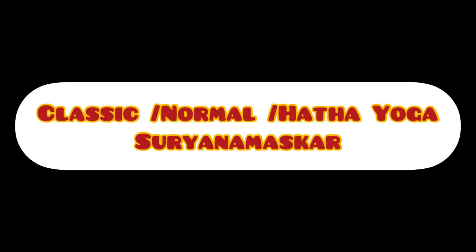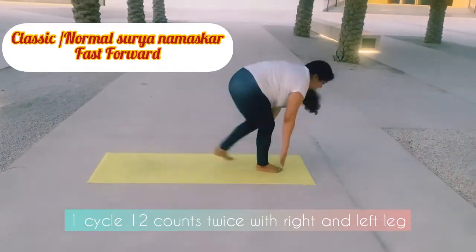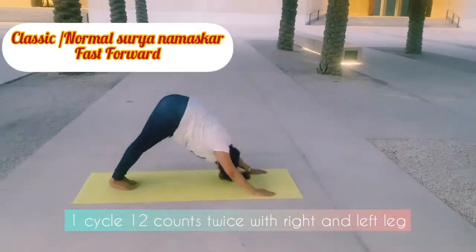Before we start, let's quickly revise the normal or classic Surya Namaskaras in fast-forward mode. It is of 12 counts, done twice on each right and left leg.